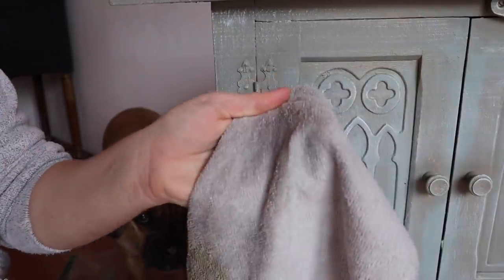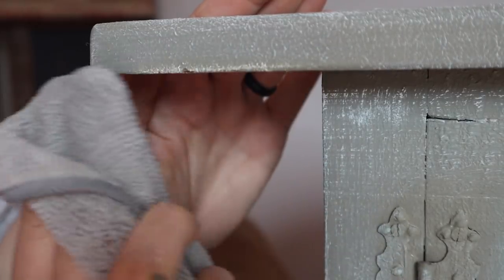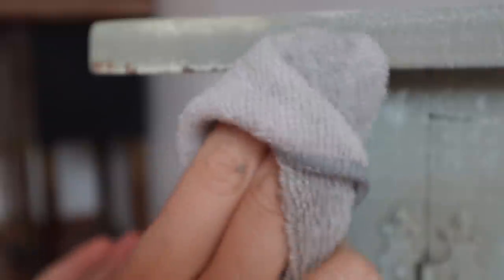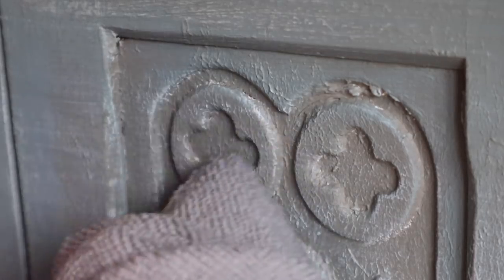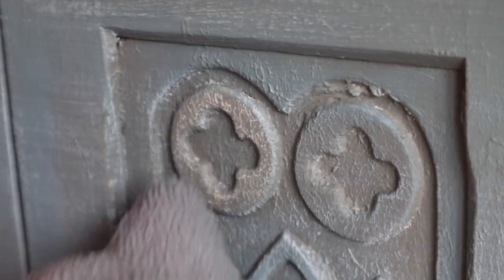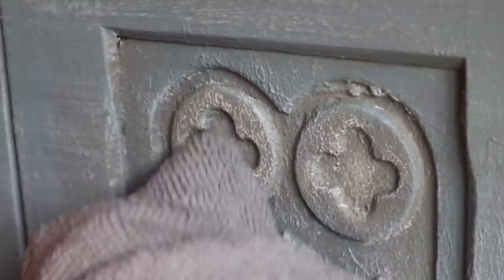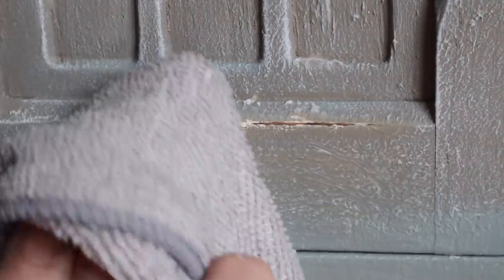Now I'm going to show you how to wet distress. I'm going to take a microfiber cloth, spray some water on it, put my fingers underneath that wet area, and rub against the paint. You can see the white underneath starting to show through — and you can push even harder to get down to the wood. When you wet distress, do this very soon after your paint dries because the longer the paint sits and cures, the harder it will be to wet distress. This is going to expose the Cotton underneath and going down to the wood adds an old-world, Gothic look to this piece.